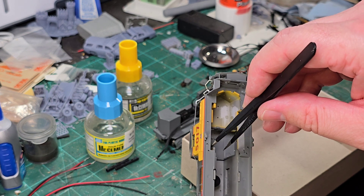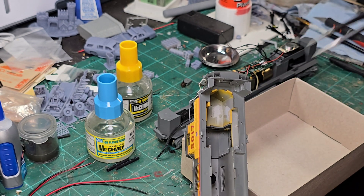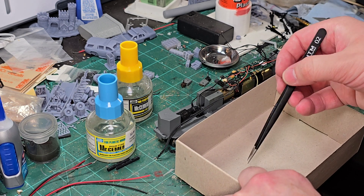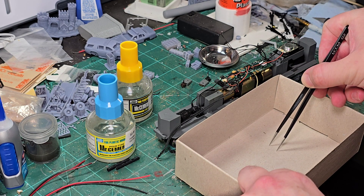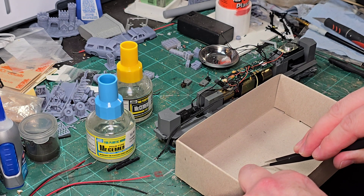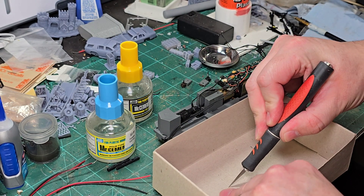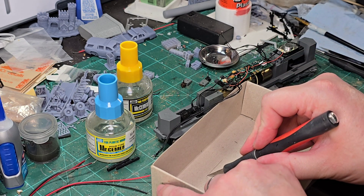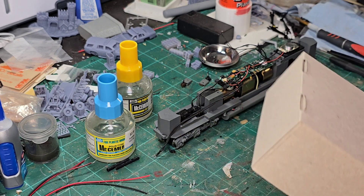Now let's move on to the interior. I'm using my tweezers to rough-measure the distance and length of the cab so I can get a rough estimate of what size I need for a base. I'm going to use that in comparison to the cardboard box — hold it like this, drag across, then line it up again and drag across. Then go the other direction with roughly the same measurements. This gives us a nice grid pattern that we can cut out with the hobby knife. We'll go ahead and start cutting that out, and if we make any mistakes we can always make it bigger or smaller.